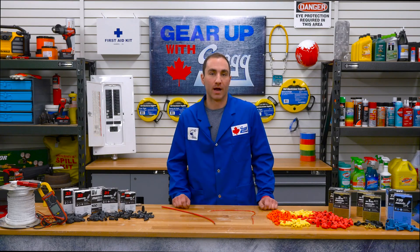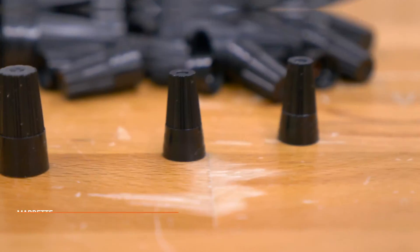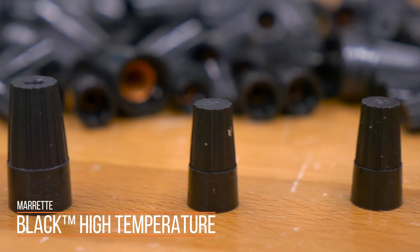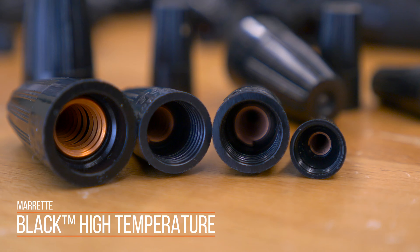If you're working in an environment where high temperatures are a concern, you'll want a connector that's up for the task. The high temperature connectors are designed to handle heat up to 150 degrees Celsius. The large, finely ribbed cap makes gripping an easy task, and the threaded entry helps guide larger wire bundles right into the spring.